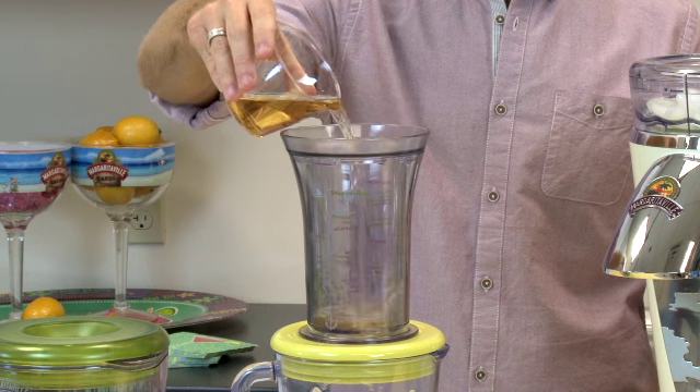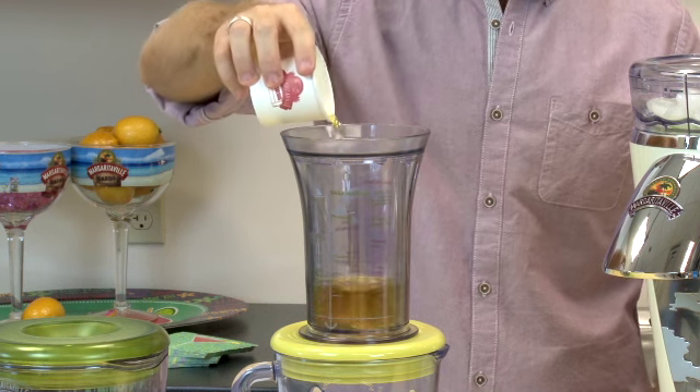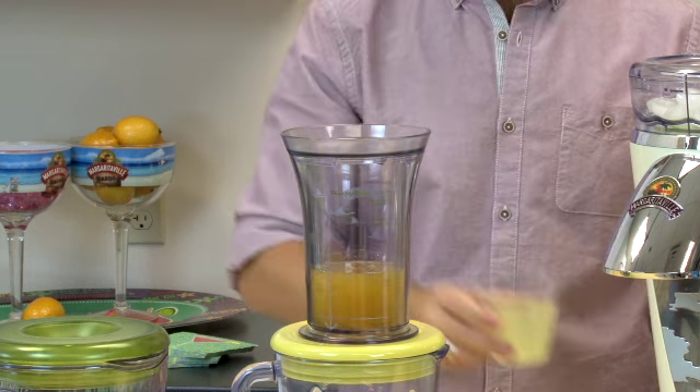So we're going to put in some tequila, triple sec, a little bit of lime juice, some orange juice, and of course margarita mix.